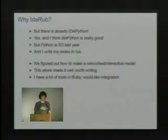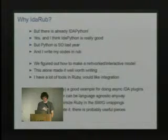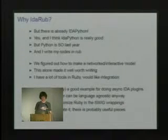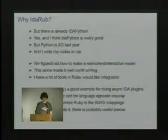We also have a lot of other tools written in Ruby so it'd be nice to have common ground, although all the reverse engineering stuff is happening in Python now so maybe it's a bad idea. Also the plugin itself is probably a good example for how to write IDA plugins that act asynchronously, since one of the biggest problems with IDA is that it's all single-threaded.